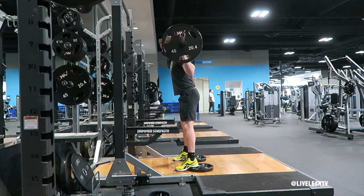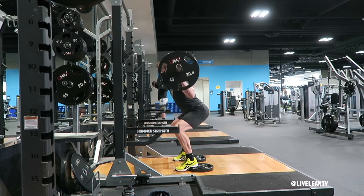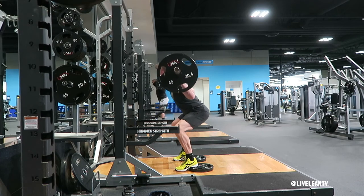Contract your core, then lower your body into a squat by bending at your hips, then knees, then press your feet through the plates and floor to create as much tension in the legs as possible, then rise back up to standing. Repeat for reps.